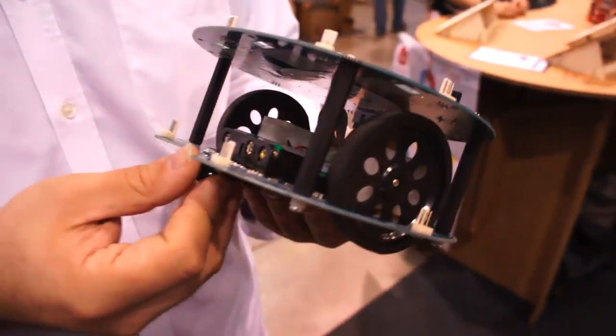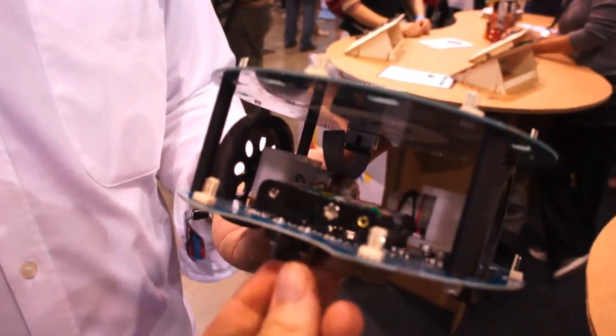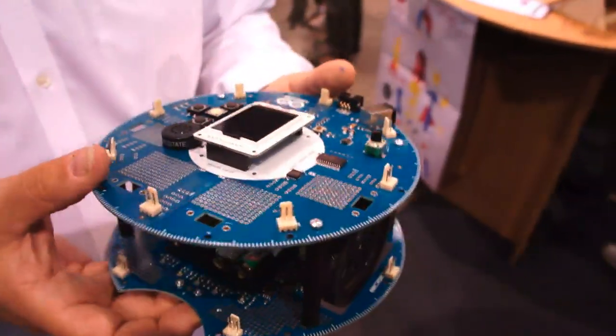So tell me a little bit about it — obviously there's a lot of visible things: you've got a battery pack, motors and wheels, a nice little ball bearing here so you can turn around, and you have a display on top, a buzzer, and some buttons. And obviously it's powered by Arduino.